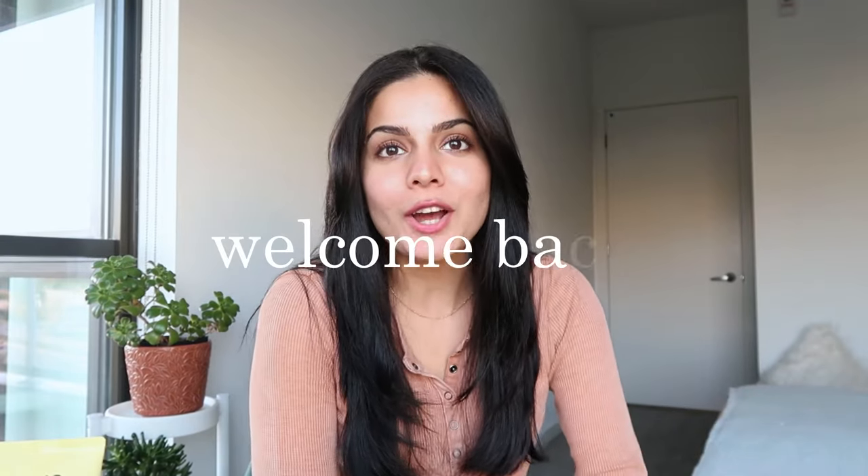Hey guys, welcome back to my channel. My name is Nev. I have some great news to share with you guys. I have found two amazing sunscreens that I discovered over the summer. I'll be doing a side-by-side comparison in terms of what these sunscreens feel and look like so you guys can get a little gist of it.